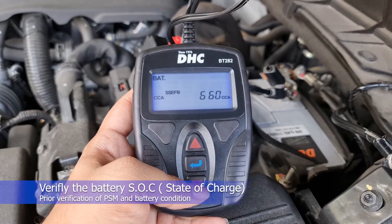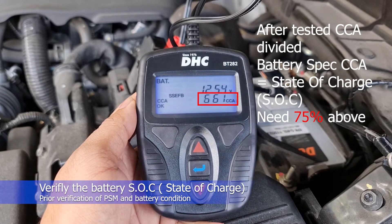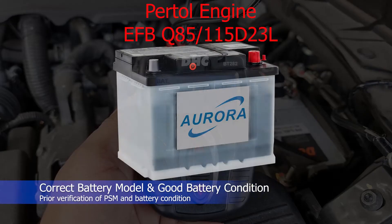Please verify the value of the battery state of charge. Make sure the SOC is at 75% or above. If lower than 75%, please perform a battery inspection check. Always remember, battery condition is the most important factor for the i-Stop system. Please make sure you have a good and correct battery.